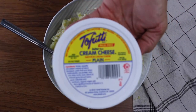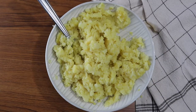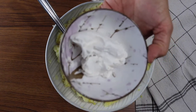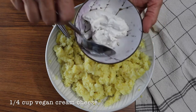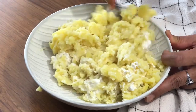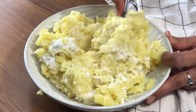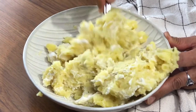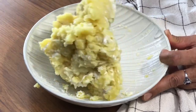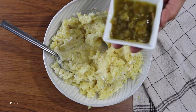Next we're going to add our vegan cream cheese. I'm using this Tofutti brand, but you can use whatever brand you like. I'm going to put in a quarter cup of cream cheese, and I highly suggest that your potatoes are warm when you add it because then it'll just melt right in. If your potatoes are cold, you could try microwaving them for a couple of minutes first — you really want to be able to incorporate the cream cheese easily.